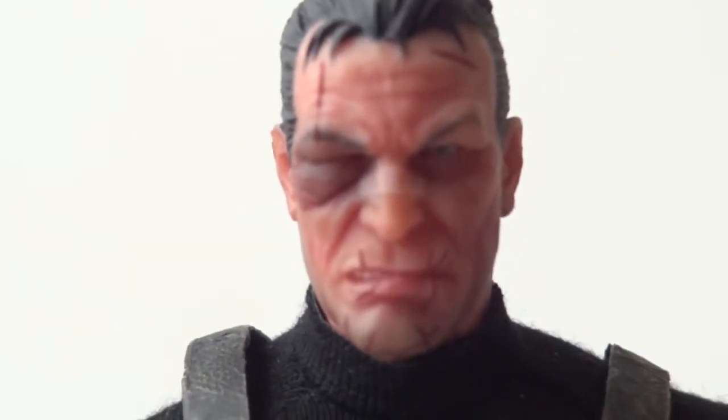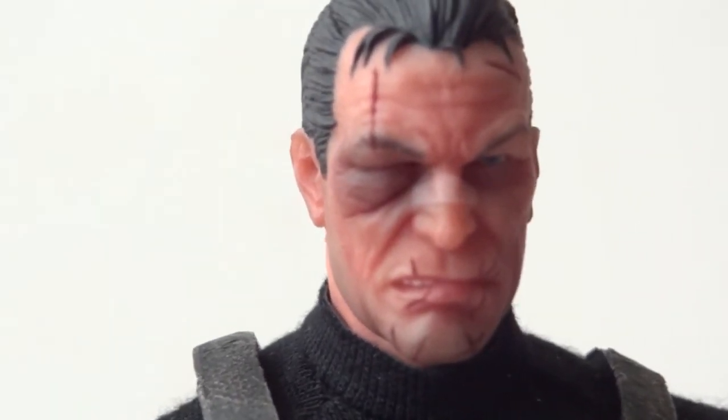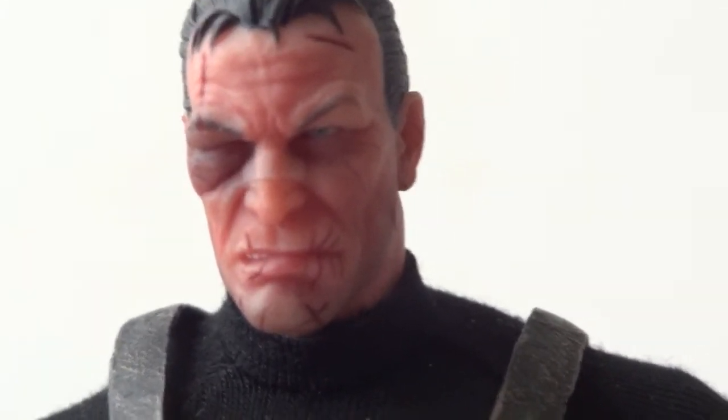Here's a closer look at the head sculpts. We have the generic head and then the very angry-looking head — nicely painted, and they did a really good job with the shadows and the scars on his face. And then here's the beat-up one, which is really good: he's got a swollen eye, some scars, and a band-aid around his nose.